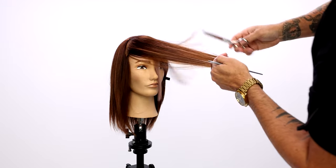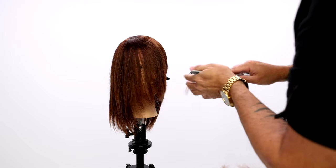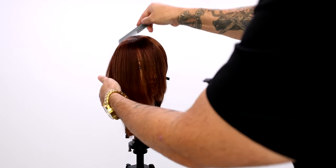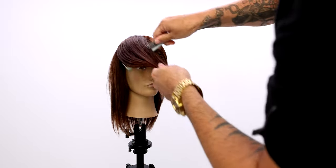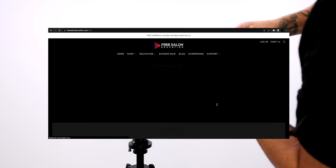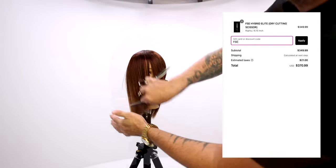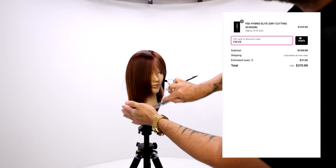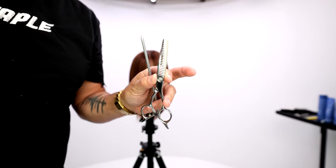Now we're just going to finish up this technique on the right hand side, and then I'm going to show you guys another really fun technique after this. I want to give a real quick shoutout to anybody still watching this video — if you've made it this far, type 'made it' in the chat. I've got a special code for you guys for 20% off any scissor on our online store, shop FSE or freesaloneducation.com. Just use the code FSE20 at checkout.